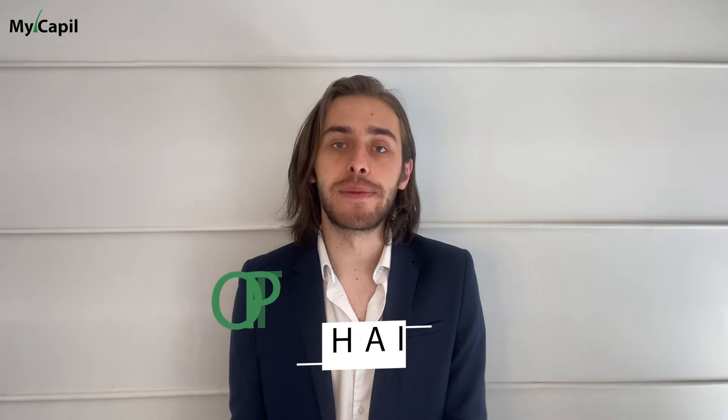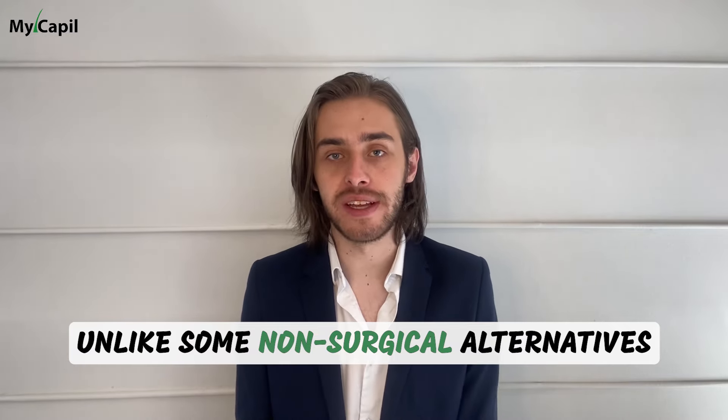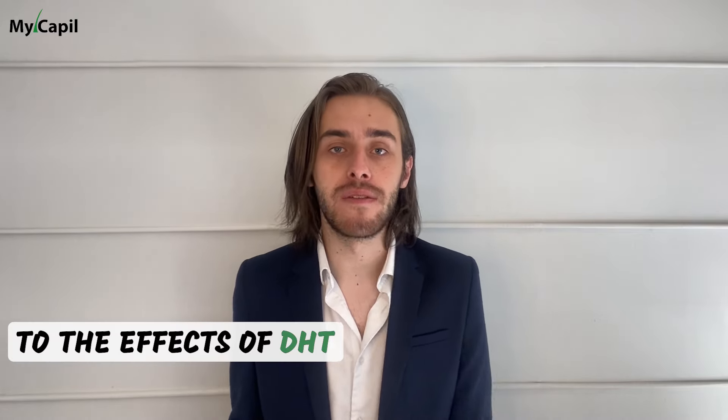There are several benefits to opting for a crown hair transplant. Firstly, it provides a permanent solution to crown hair loss. Unlike some non-surgical alternatives, the transplanted hair is resistant to the effects of DHT — the hormone responsible for hair loss. This means long-lasting, natural-looking results.